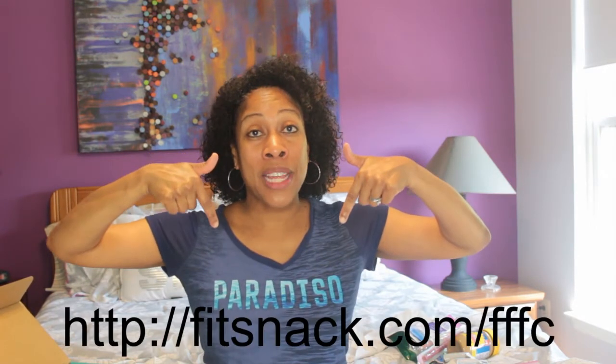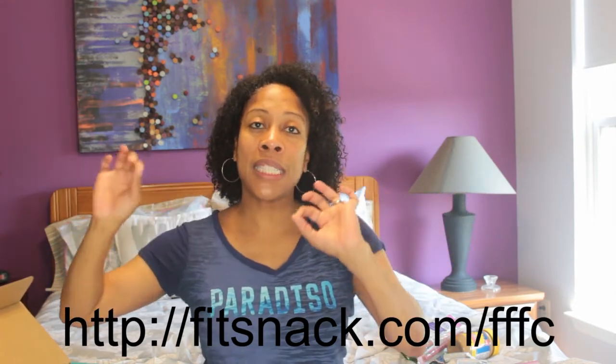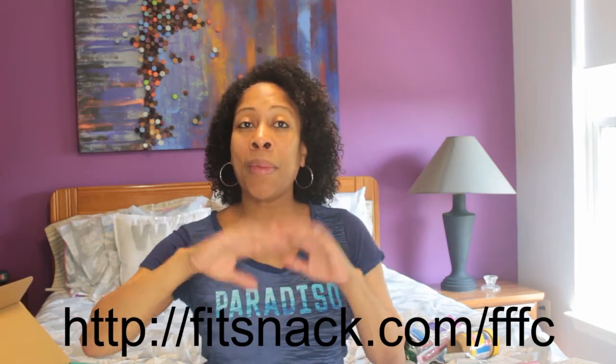So there you have it, guys — that's what came in my latest Fit Snack box. If you would like to get a box of your own, just click the link below in the description. It's fitsnack.com/FFFC so that they know you came through me. And as always, thank you for watching my channel. Please like, subscribe, leave a comment, and share this video with all of your friends.